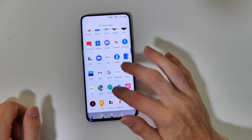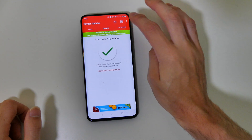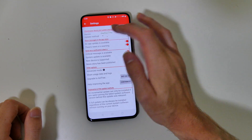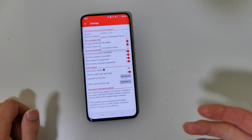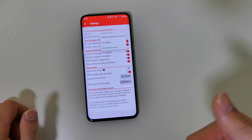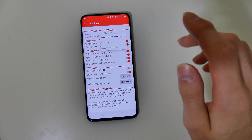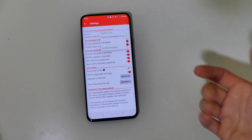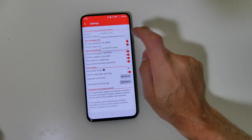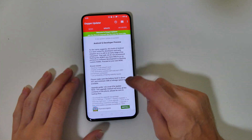The way I do it is I use an app called Oxygen Updater, and what this allows you to do is download different versions of the software. Right now I'm on the incremental update, so I get my updates a little bit faster than I would if they were pushed straight from OnePlus. This also allows you to do a full update, and it also gives you an option to do the Android Q developer preview.